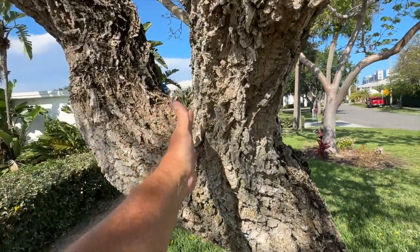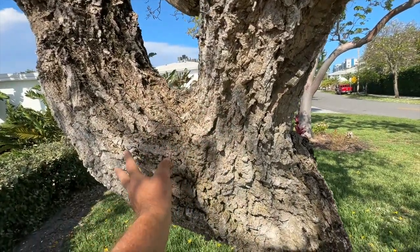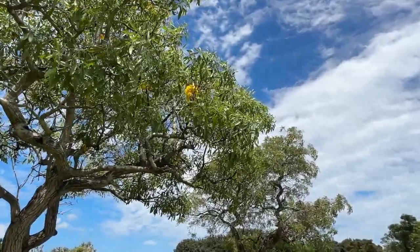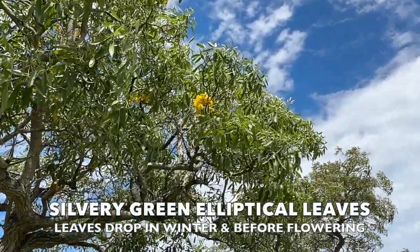Just wild. Looks like a cartoon tree, so cool. And the bark — the bark is really cool. It has these deep furrows and ridges. Looks very corky. The leaves of the yellow tab are this silvery green and they're elliptical in shape.